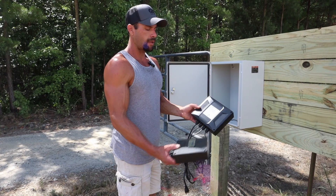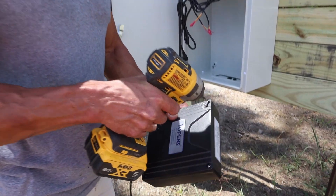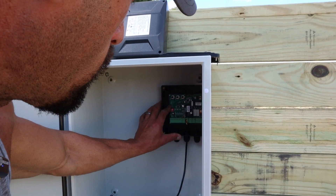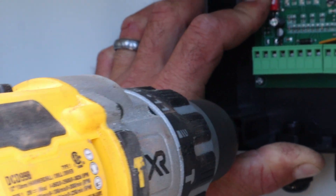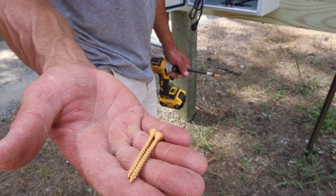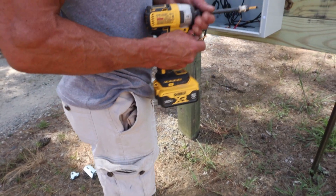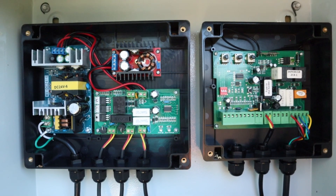Now we'll go ahead and mount the power supply and the control board. Four Phillips head screws — remove the cover. That will expose four holes so we can mount the box. This electrical box is metal so I'm going to have to pre-drill these holes to run a screw through. I'm going to pre-drill two holes while holding the box and then run two screws in and pre-drill the other side. I just use regular deck screws to mount the power supply and control unit — you can use anything you have laying around. Just don't use something with a very big head because it will not fit into the mounting holes properly. Be sure not to over-tighten these because this box is plastic — you can break it. And we'll do the same thing for the power supply unit.